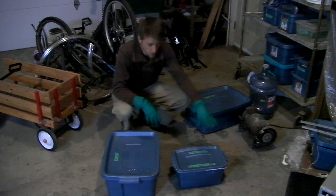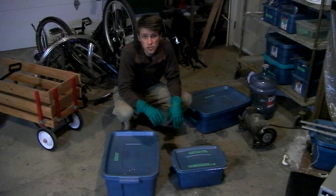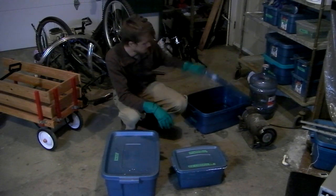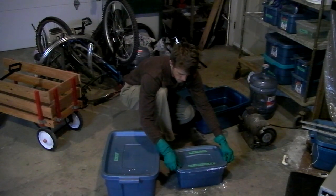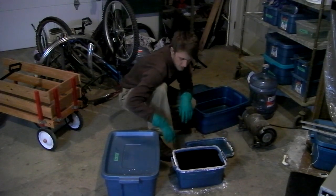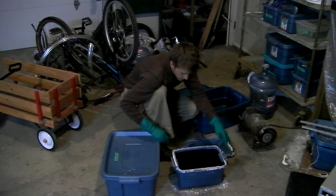I've got three containers here. This is my lye. This is a chemical called deox de-smut — it's sort of a nitric acid cleaning solution. Both very, very nasty stuff — take the utmost caution. And this is just rinse water. All this white stuff is lye crystals. I buy it in crystallized form to mix with water, so it must just be crystallizing in the atmosphere.